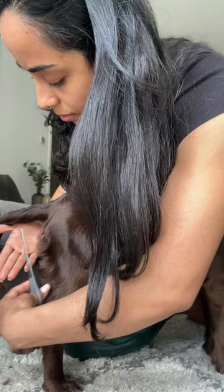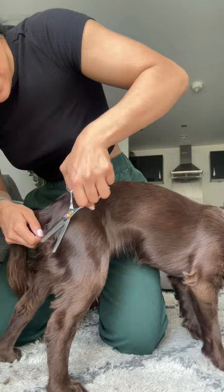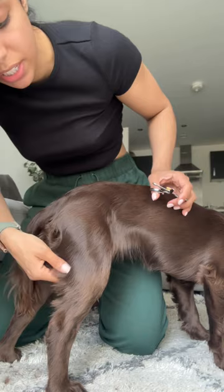I'll also go in very lightly just around her bum and thin some of that hair out because it can get quite thick sometimes. You can use clippers for this area but I just prefer to thin it out a little bit with scissors. I've not taken that much off because I quite like the look of the feathers — I'm just neating it up slightly.